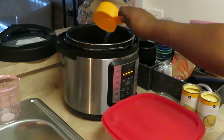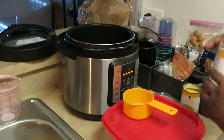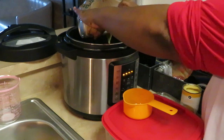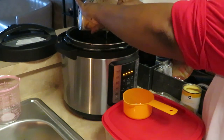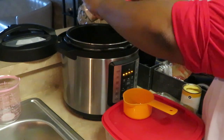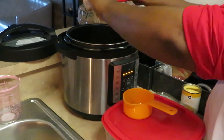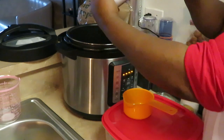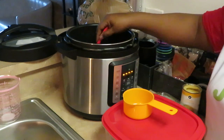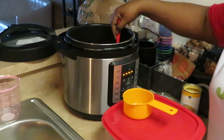We're adding one cup of water, and then I'm going to add one of the cans of cream of chicken — pour that down in there with the water. Getting all my stuff scraped out. I'm taking my spoon and mixing the cream of chicken soup and the water together, just mixing the two together.